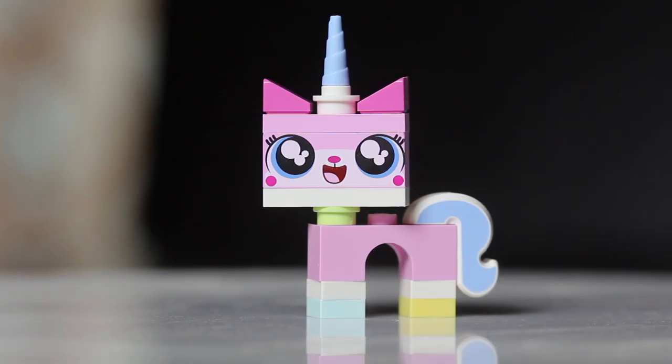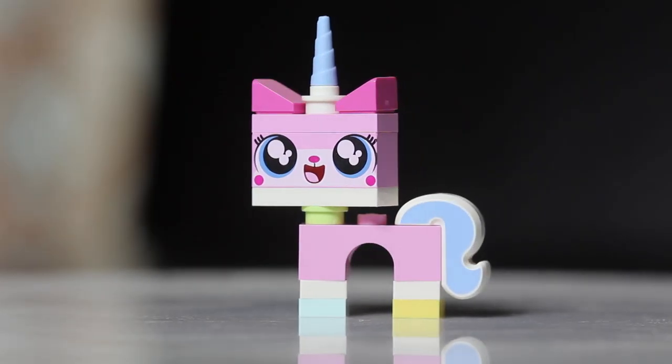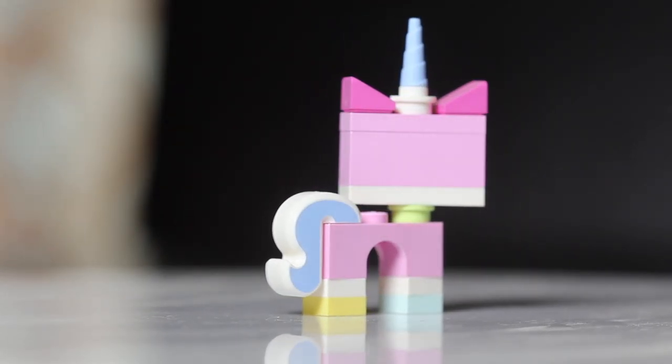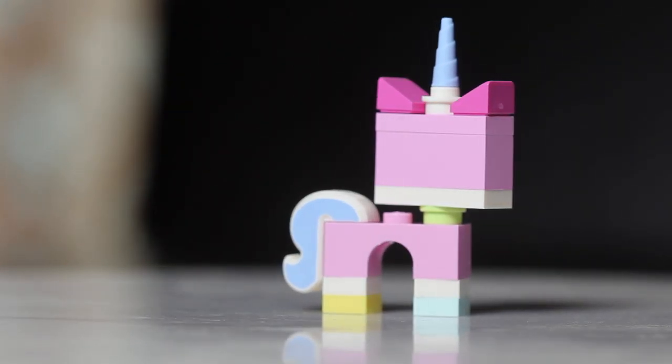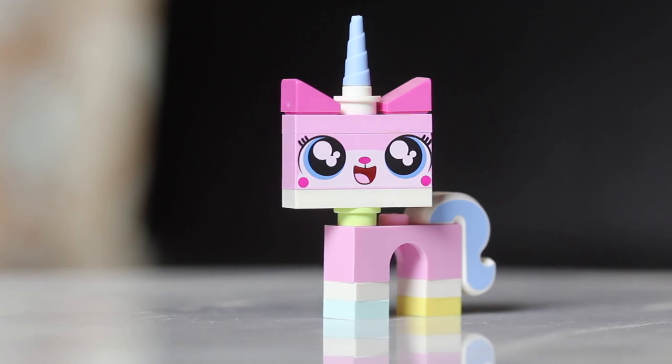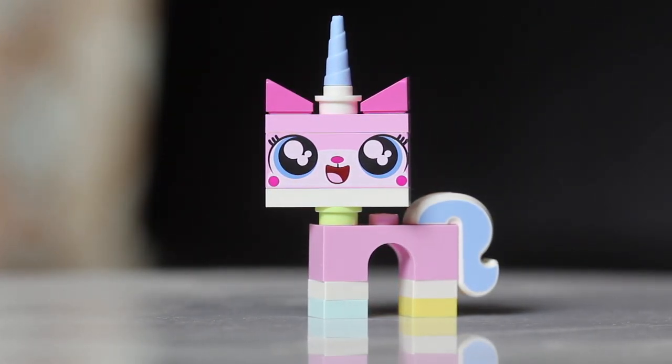Last but not least, at number twenty, we have Unikitty. If you're feeling the bags and you feel a bunch of loose LEGO pieces, that's Unikitty. You can also search for the horn, which has little ridges on it and is easy to find. But if you feel a bunch of little LEGO pieces, you know you've got Unikitty.